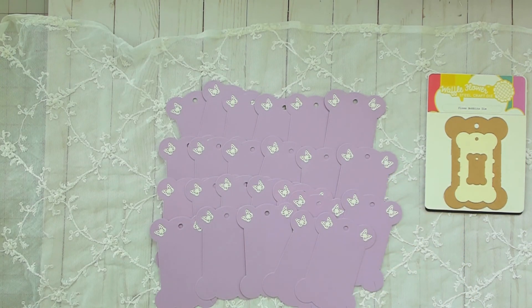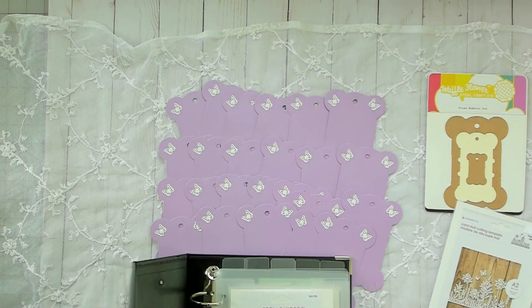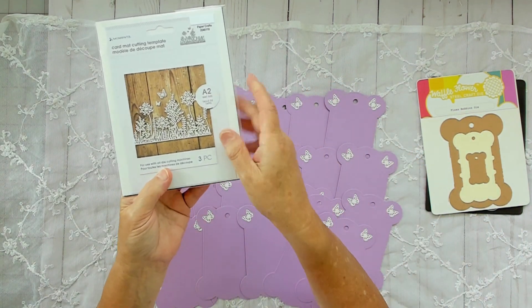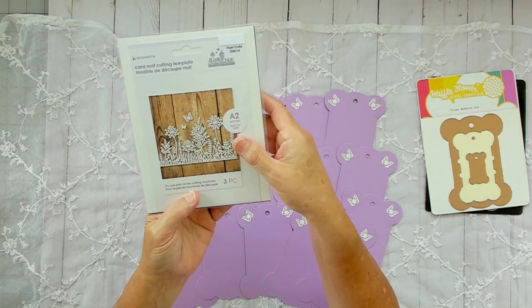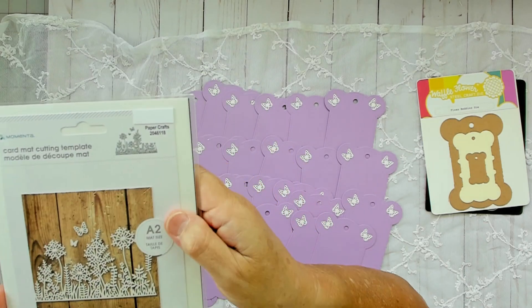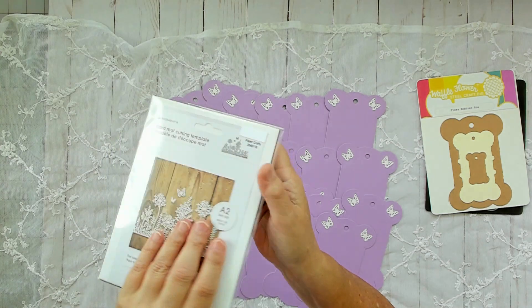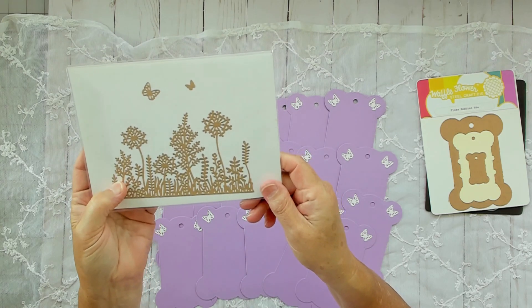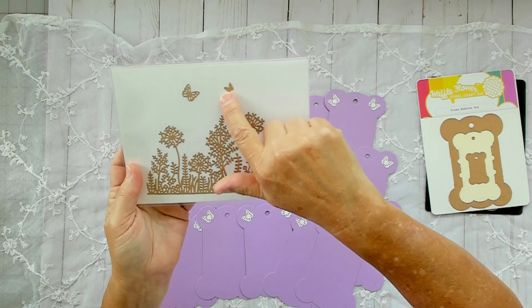Let's see if I can find that real quick. It's by Momenta and it has two small butterflies — it's kind of like a flower arrangement, a garden theme. They don't put names on them but there's the number there; I'll put it in the description. It's 204-6118 by Momenta. This is my sample. These are how I store my dies and I always put a sample on the back so I can gauge the size when I'm deciding if I'm going to use it. I love these two little butterflies — they're my favorite.